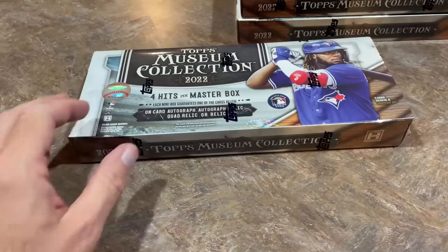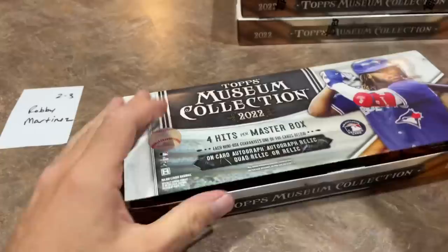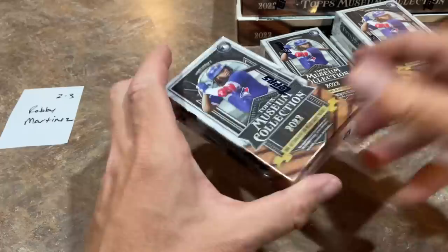We've got three more boxes to go. So let's go ahead and get Robbie Martinez — he's actually got two of these boxes. Best of luck to you, Robbie. Now the rest of these we'll be opening on the Saturday Showdown on Saturday night. We've got two full cases of these to break through. I think I'll do them by the mini box, so that way it's a little more affordable to buy in. These are over $400 a piece for a master box, so if I do it that way, the price would be just slightly over $100.